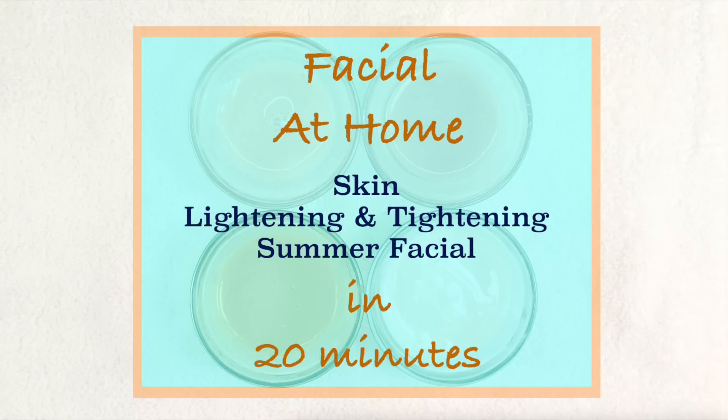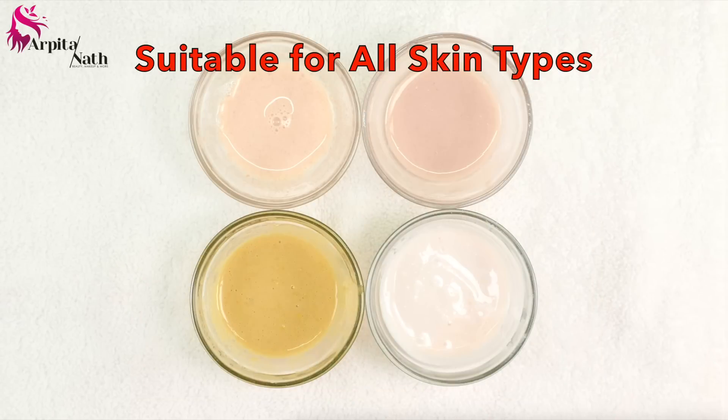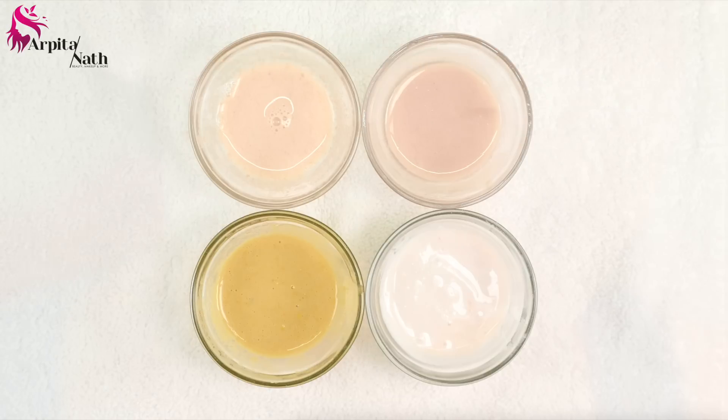Welcome to my channel. In today's video I will be sharing with you a super easy way to do a facial at home in just 20 minutes. It is a skin lightening and tightening summer facial that will give you tighter, ageless, fairer, glamorous and glossy skin by removing suntan, blackheads, impurities and patches. This facial also helps to cool and soothe the skin in scorching summer heat and leaves your skin refreshed and rejuvenated.